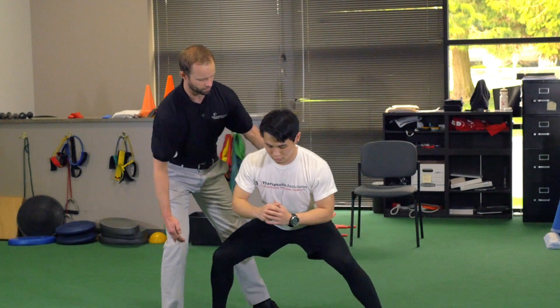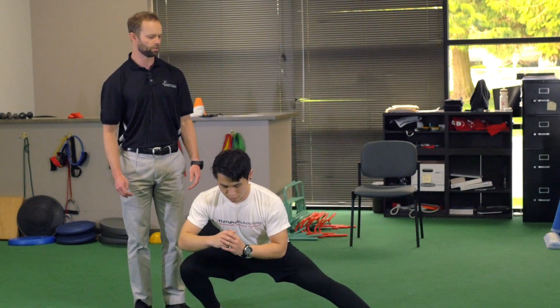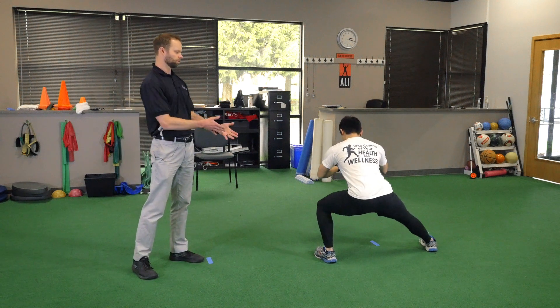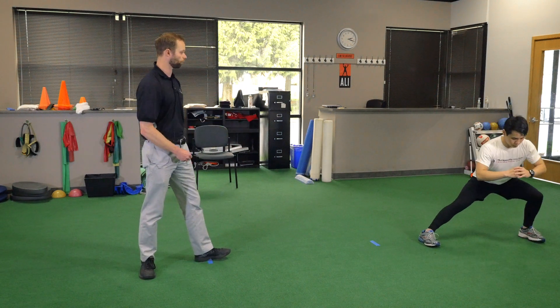Then you can do the other side just like that. Once again, stretch through the groin. And then he's going to turn himself and do the other side just like that — both sides — and then turn himself again all the way down 10 yards and then turn around.